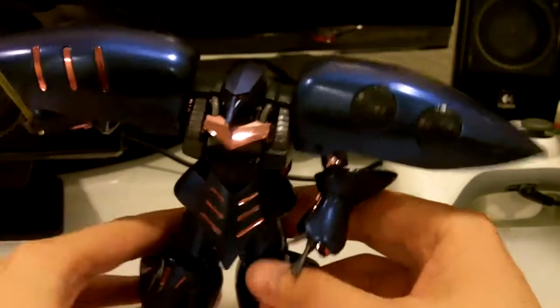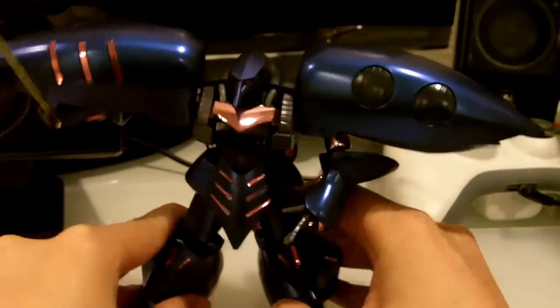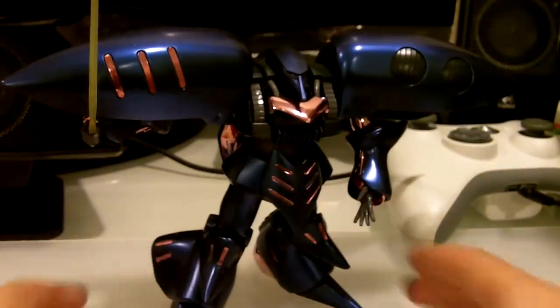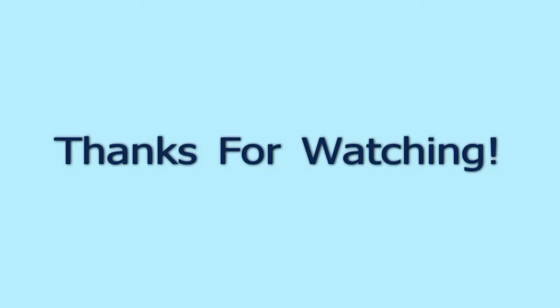Normally for the Gundams I don't buy the bad guys, but this one was pretty cool so that's why I got it. Thanks for watching.